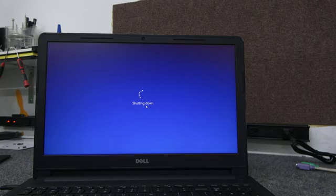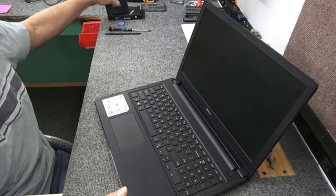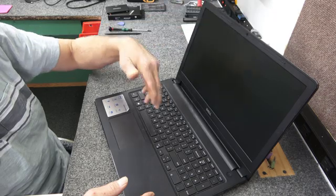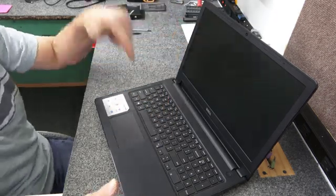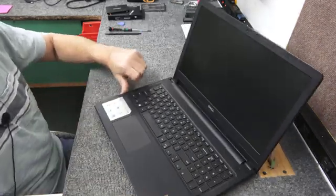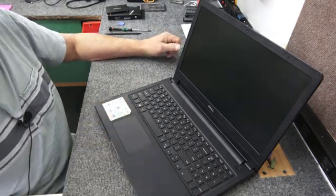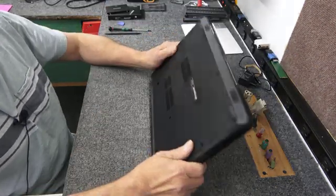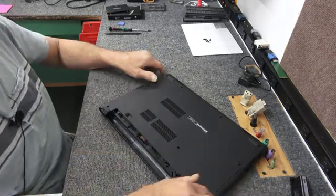Alright guys, we got our clone finished on our new SSD. We're going to open it up. First thing I'm going to do is take out the keyboard — there are about 5 screws underneath the keyboard we have to remove because they go all the way through into the bottom pan. Actually, before I do that, let me pop the battery out — safety first. Battery comes right out.